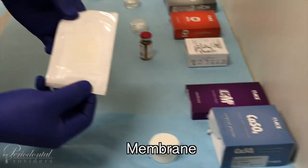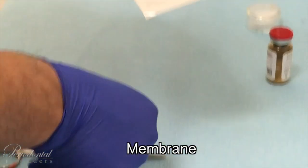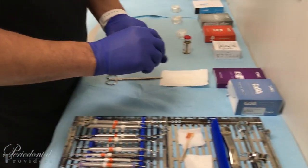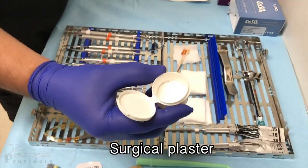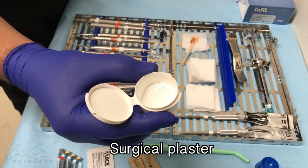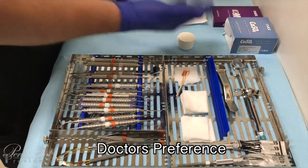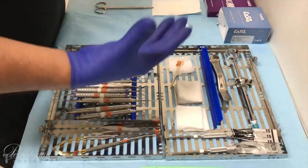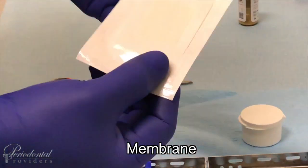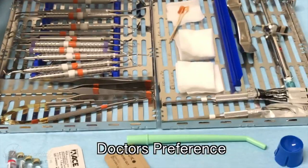Here we have a resorbable membrane that comes in a paper format. We will need to utilize sterile scissors prior to the procedure to cut it to size. Then we move on to our surgery plaster, which can be used either as an individual placement over the bone grafting material or mixed in with it — both ways work. This hardens with the bone grafting material so it doesn't disperse, versus being tented with the membrane. This is utilized while doing extractions and socket preservations — doctor preference.